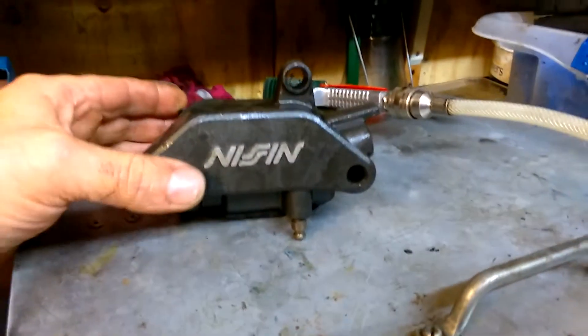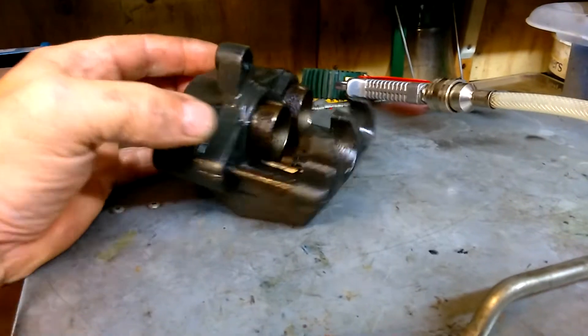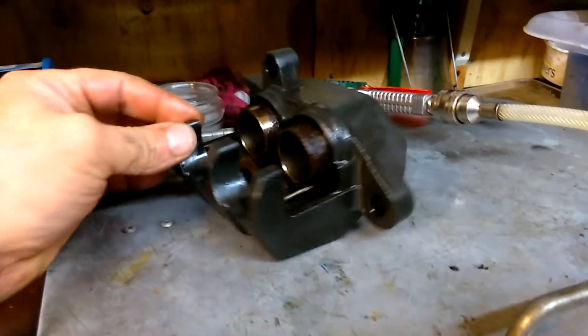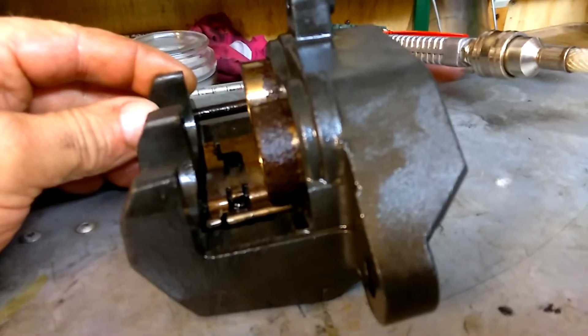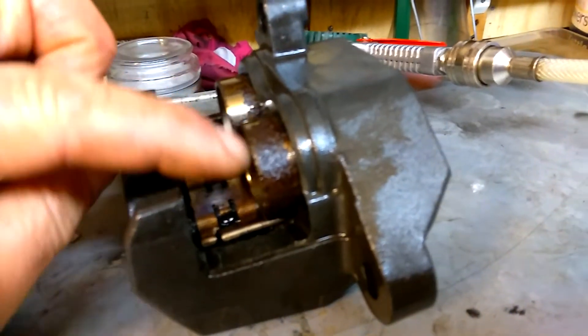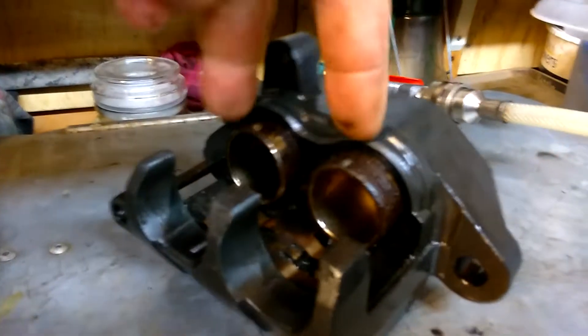Here is my Honda Deauville 650 2003 linked brake rear caliper. Look at the state of these pistons. There's your two pistons — the pads sit in there.